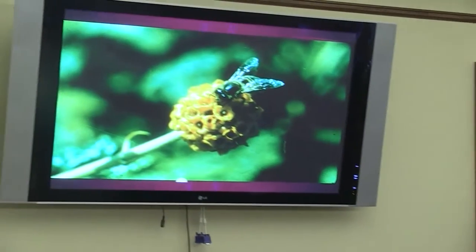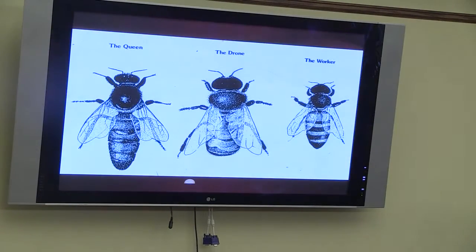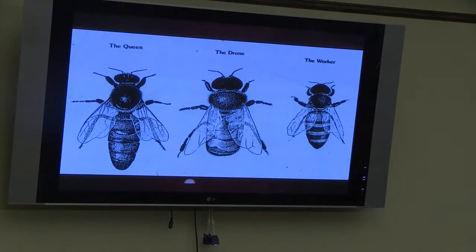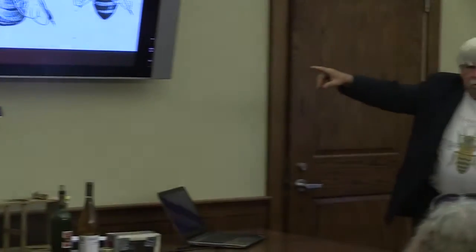Bees know exactly where to go — which flowers have nectar, which flowers have pollen — and they'll go to those sources. Inside the hive, it's made up of three types of bees. On the right are the worker bees — those are all females whose ovaries haven't developed, so they can't reproduce. They do all the work in the hive. Ninety-five to ninety-six percent are worker bees; they do all the chores.